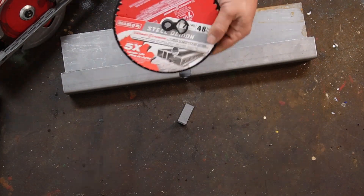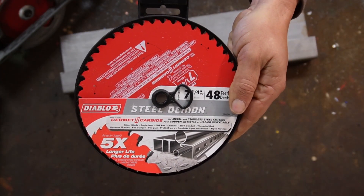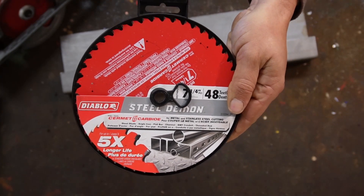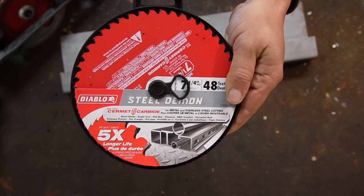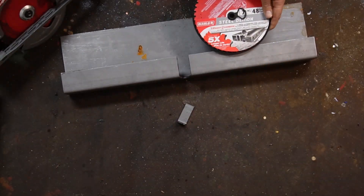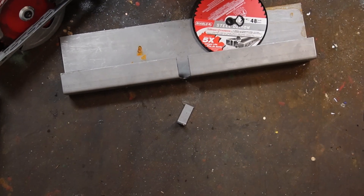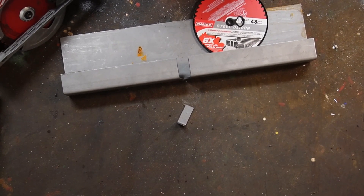So what's the verdict on these fancy Diablo Steel Demon blades? Well, they're so good I sold my band saws. I just use a skill saw now. I definitely recommend these.